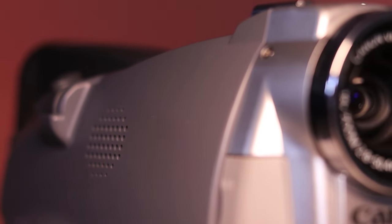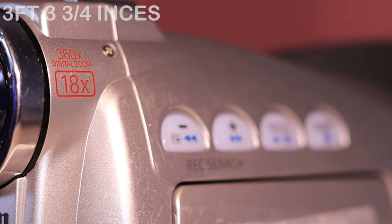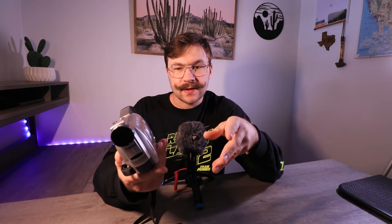It does have a minimum focusing distance of three feet, three and three-quarter inches — that's if you have the camera zoomed all the way out as wide as it'll go. At about 3.4 feet from a subject, it will focus. It does have a shutter speed range of 1/60 up to 1/2000, so not a super high shutter speed. It doesn't do very well in low light, but again, these were more of a budget Mini DV camcorder, so they probably didn't put a lot of bells and whistles into it.